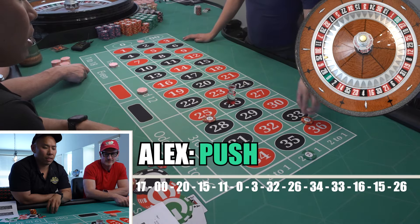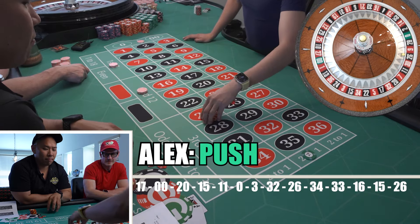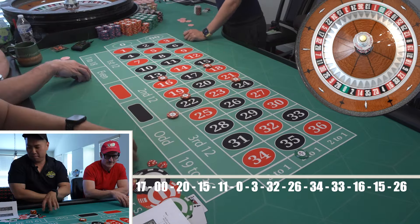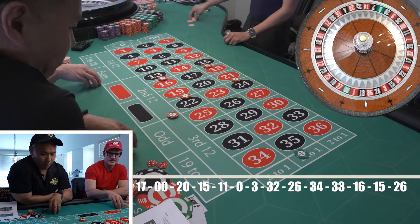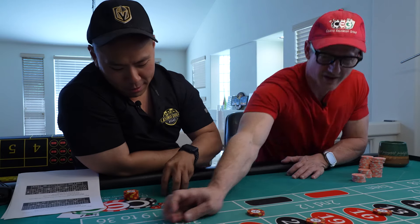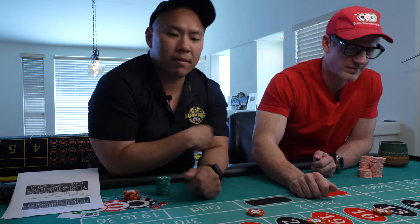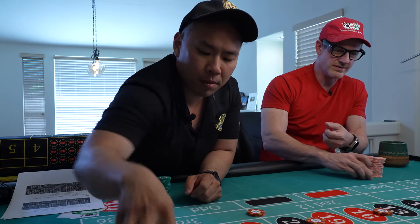You hit it again. That's a pushy-pushy. Because that hit, we're going back to the second step. Really? Yeah. Now you know that bomb is going to hit, dude. Better jump on that, sir. I'm going to jump on it quick. I'm up 100-something bucks — 105 bucks for playing a game. You got the zero double zero?